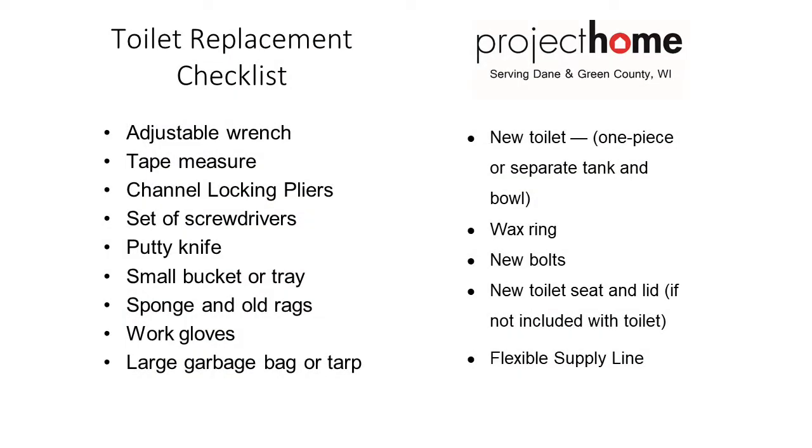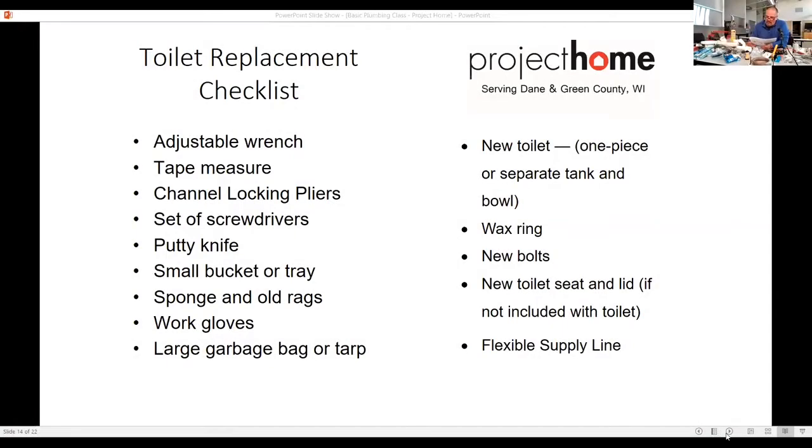Work gloves, garbage bag — do not set an old toilet on the floor. Put it in a garbage bag or cardboard or old blanket. That wax is just terrible to get up. Your new toilet: you've got a one-piece or separate tank bowl, your wax ring, your new bolts, new toilet seat and lid, and your flexible line.